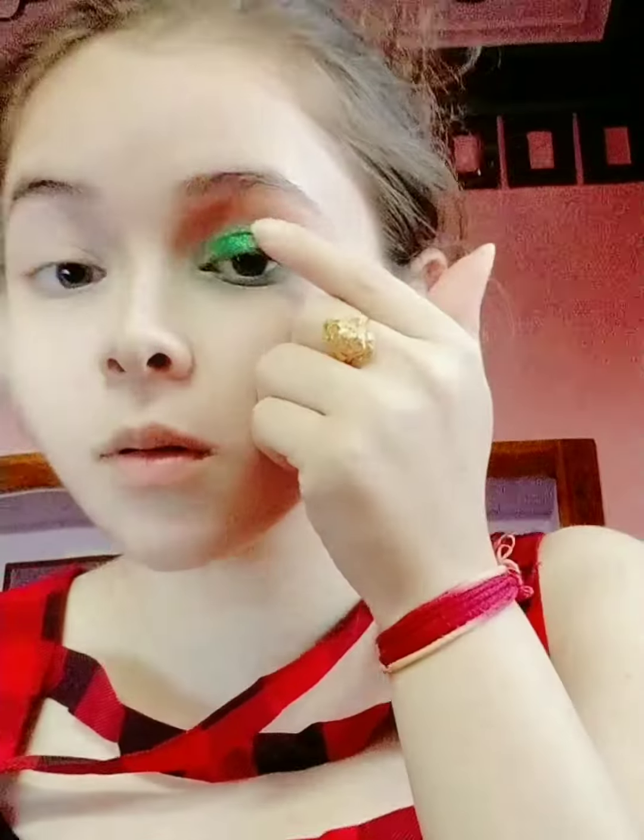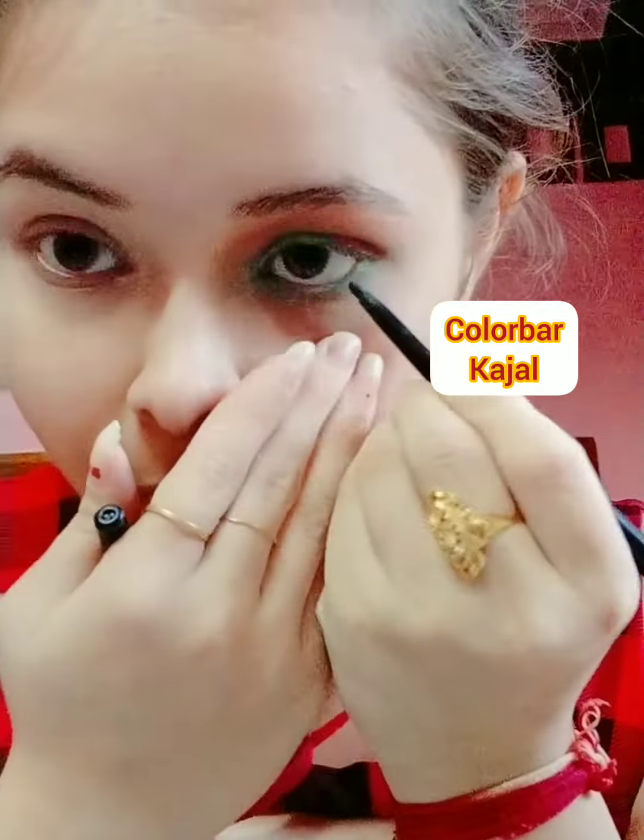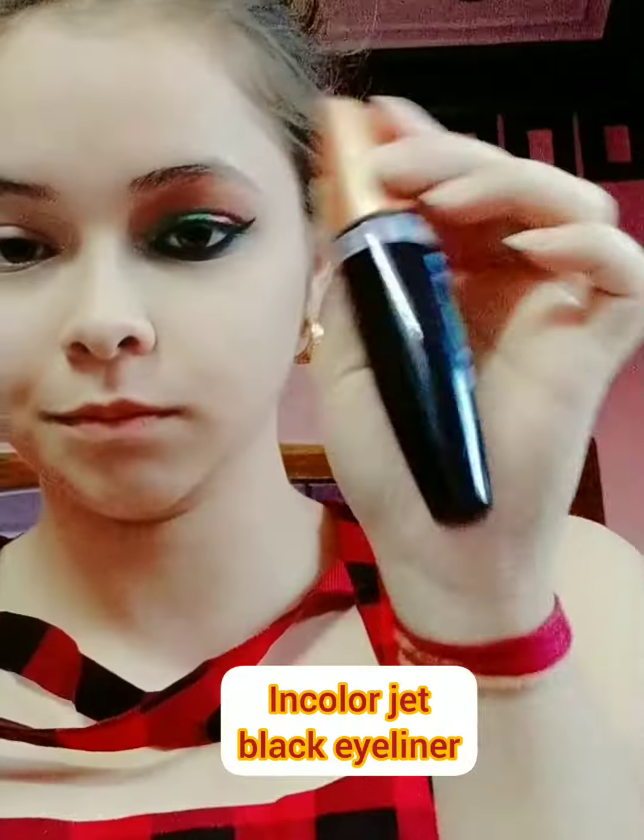I'm doing my cut crease, taking a glitter eyeshadow — green and red glitter — and applying it on my bottom lash line. Now I'm doing a winged eyeliner and some mascara.